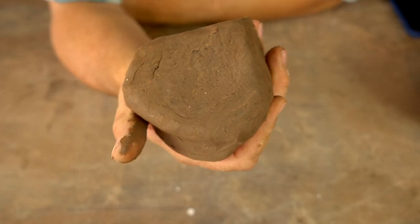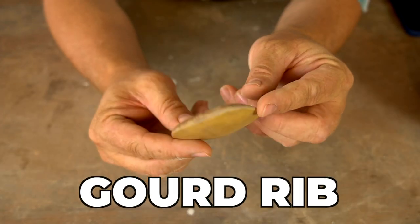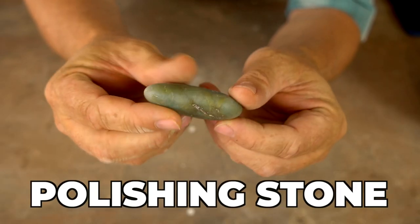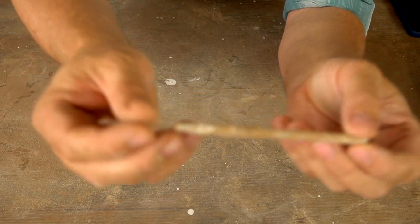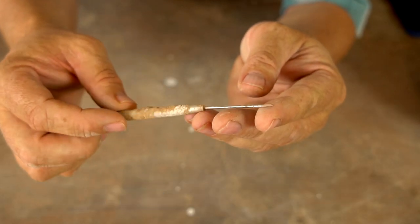If you're hoping to follow along with my build today, here are the tools you're going to need: clay, a pookie, a gourd rib, a smooth stone, and in this case I'm also using one store-bought tool — a needle tool — which will be very useful for cutting the lid out of the jar. Looks like I have all my materials and tools ready to go, so let's get started.